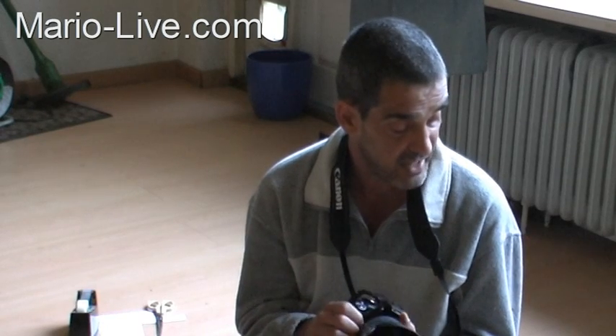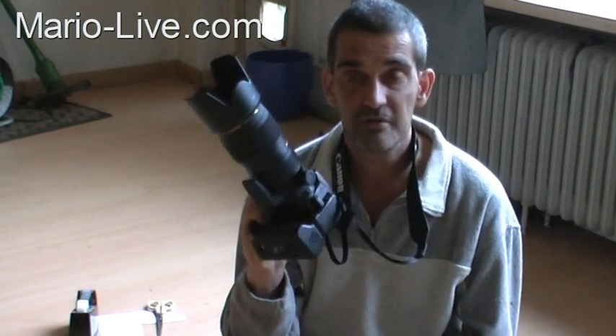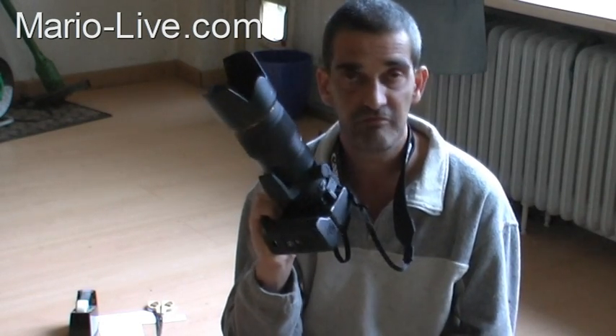Hello, this is Mario from MarioLife.com. In today's video you'll learn how you can make your own commander mode if your camera's built-in flash doesn't have one.